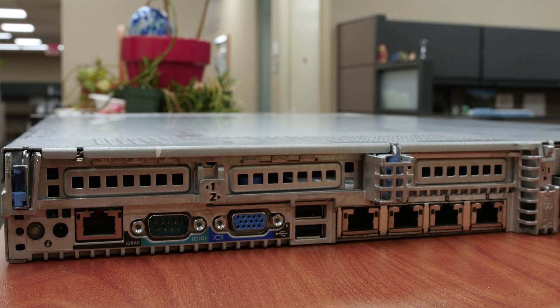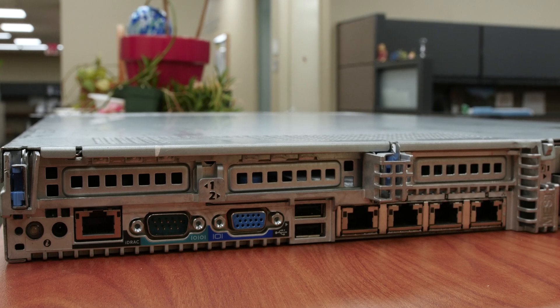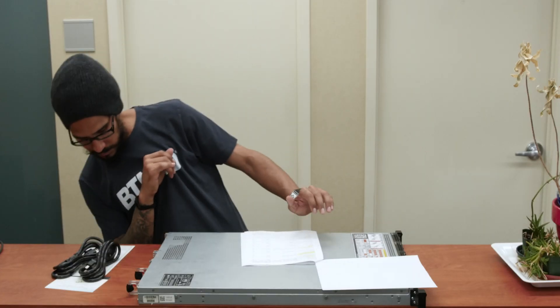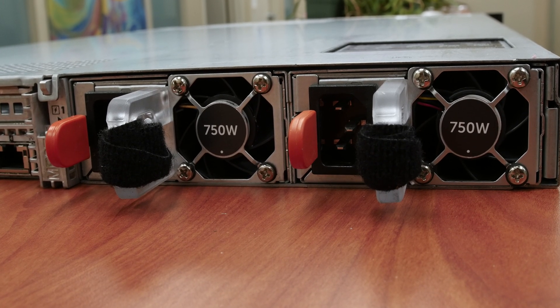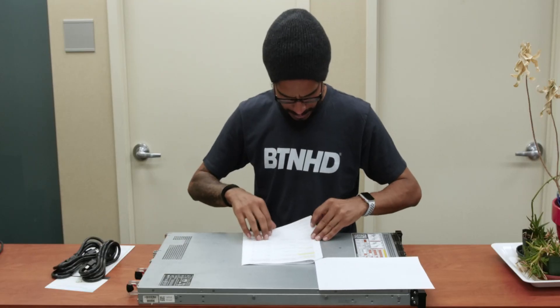It comes with one Dell Remote Access Controller port and one Dell Broadcom 5720 quad-port one-gigabit network card. And last but not least, we have two Dell 750-watt power supplies. I love my power supplies — I love to have them in twos.